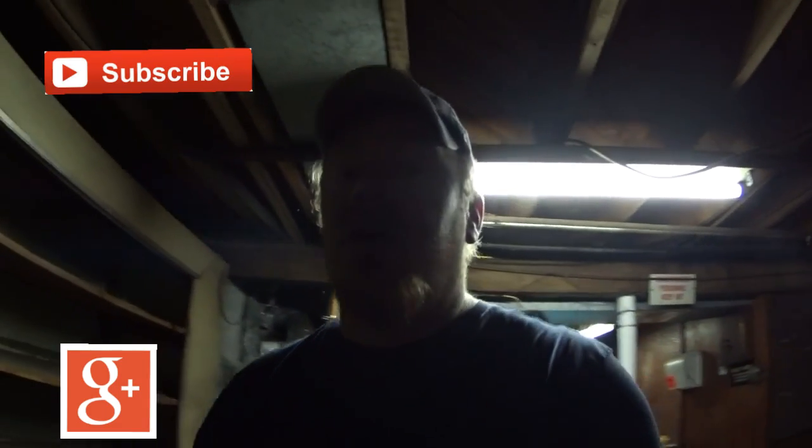If you like this channel, subscribe and give me a thumbs up. I'd like to hear from you in the comments below — anything you'd like, anything you would do differently. You can subscribe up over here, follow me on Google Plus by clicking down over here, and you can support my channel by clicking on the little eye up over here — kind of a new feature with the new YouTube cards. Click on it if you see it.